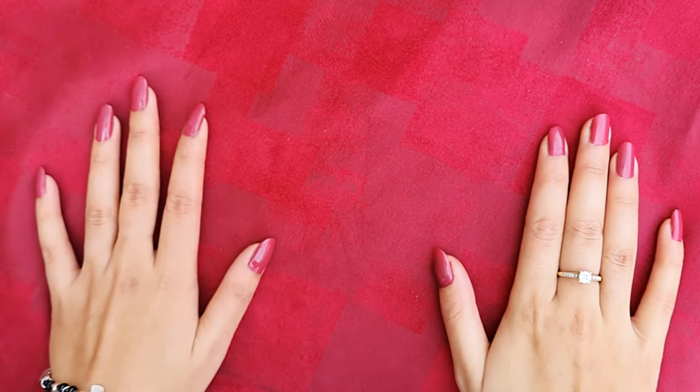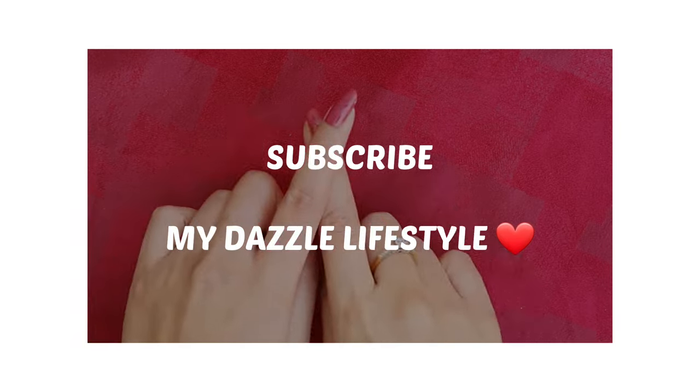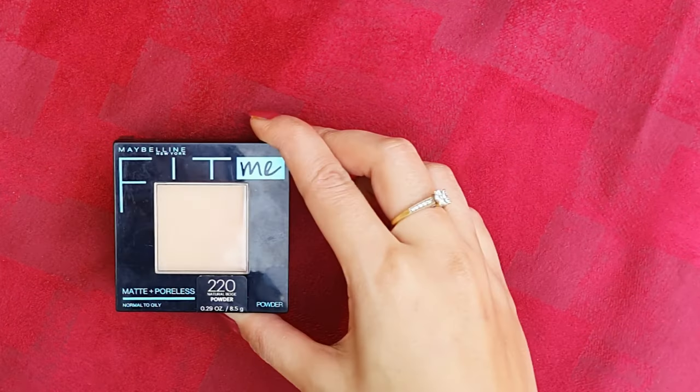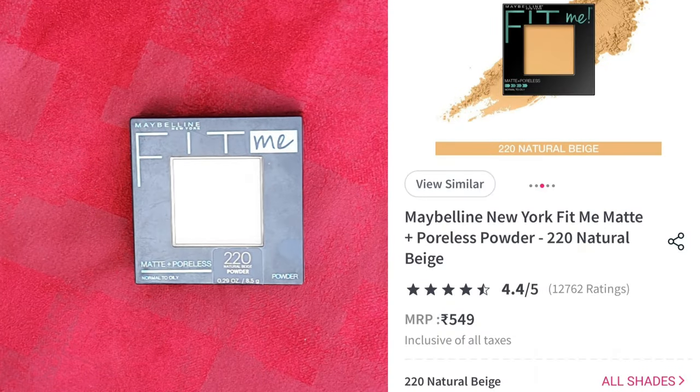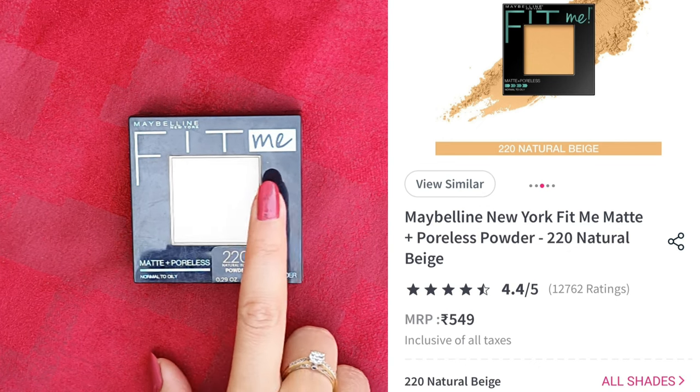Hello guys, welcome or welcome back to my channel. If you are new here, please take a moment and subscribe — it will really mean a lot to me. Today I am going to share with you a compact powder. If you have seen my last video where I shared my Nike Pink Friday haul, I shared my products with you.